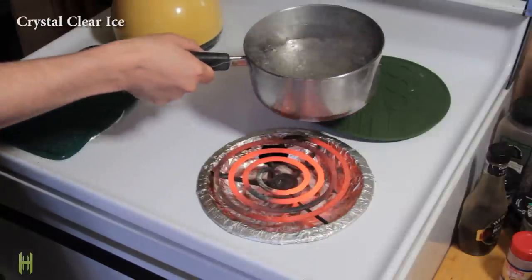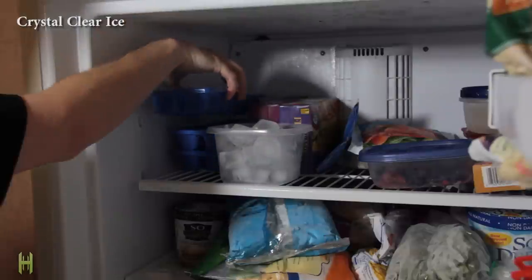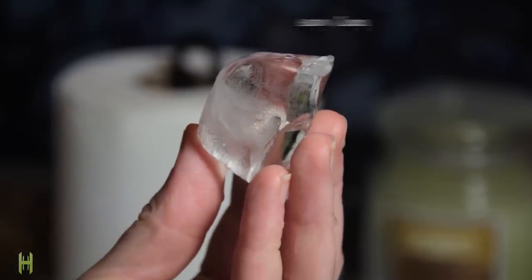Ever wanted pure clear ice? Boil the water first and let it cool for a bit, then fill up your ice trays. Surprisingly, hot water freezes quicker than cold anyway.